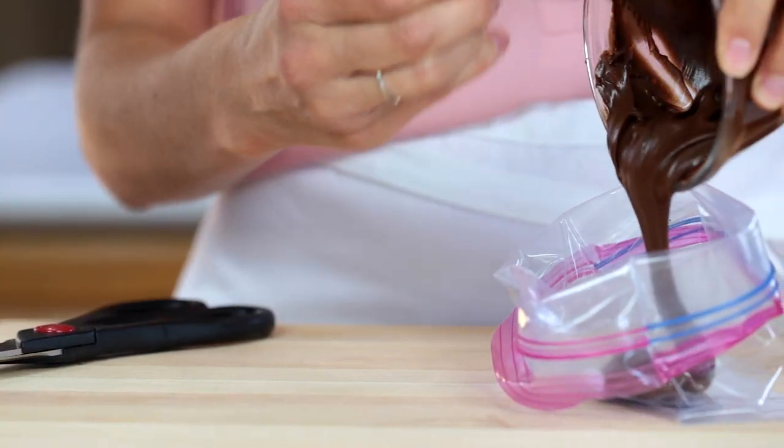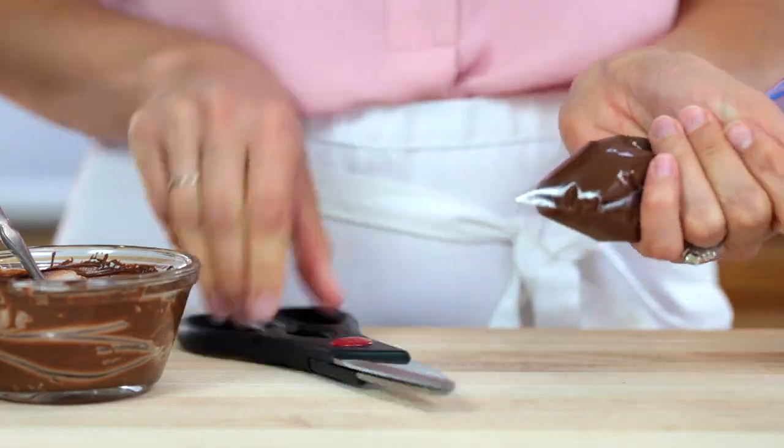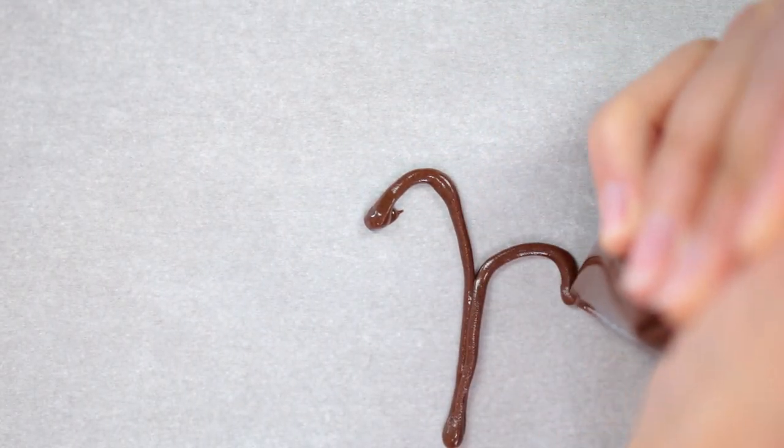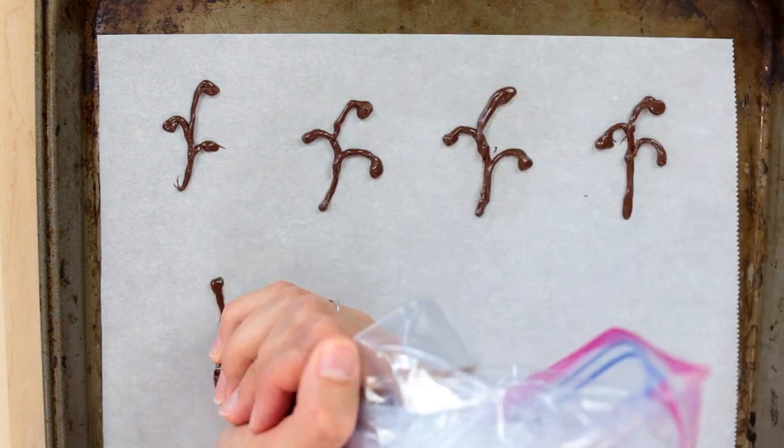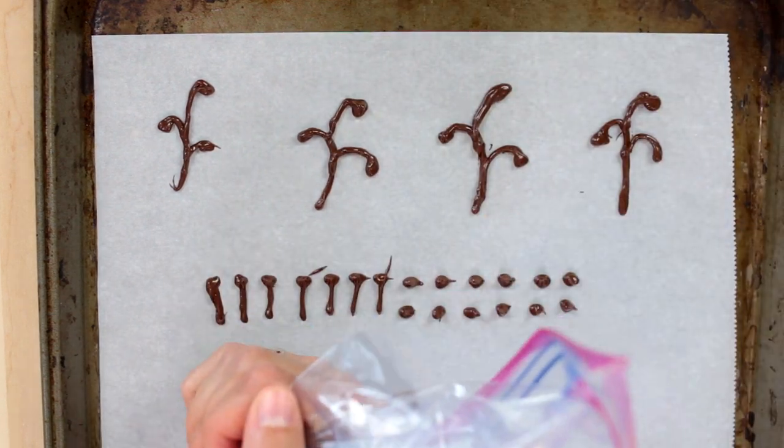Transfer your smooth melted chocolate to a zip-lock bag, snip off the edge, and start piping the chocolate onto your parchment paper. Then transfer it to the freezer and let it chill for at least five minutes.